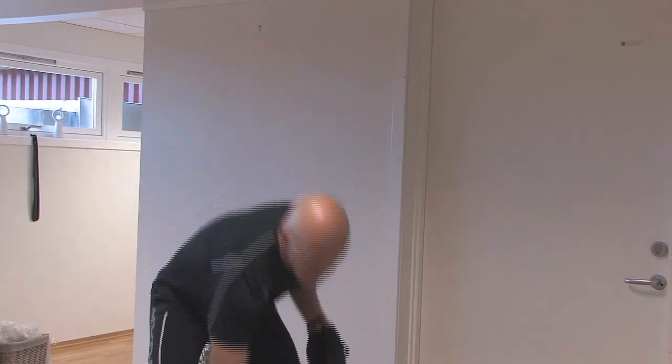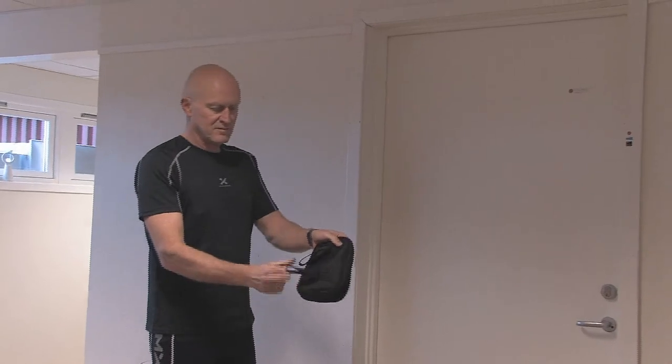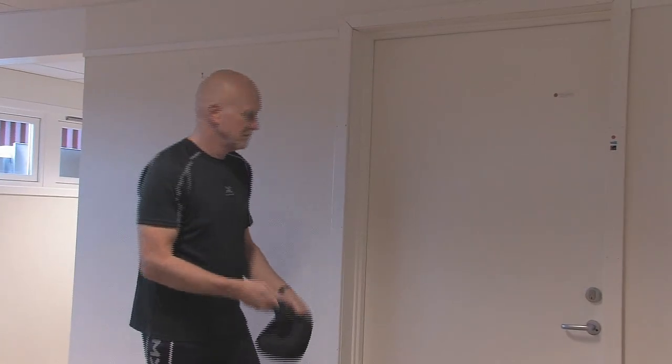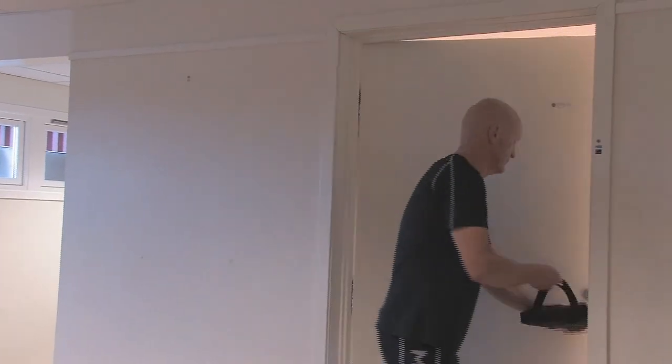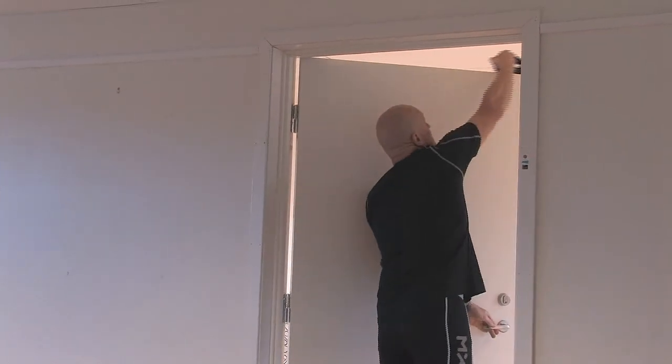This enables you to use the sling in a closed door. Open the door, hold your fingers in the loops, take the bag over the door with the loops on your side of the door, and hang up the slings in the loops after closing the door.